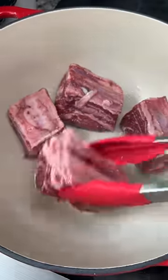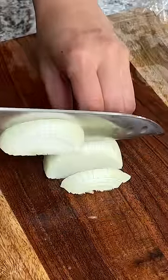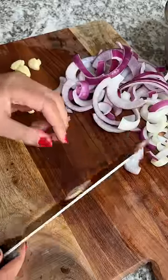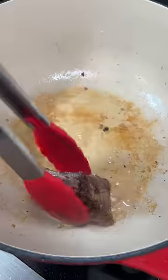I seasoned the meat with some salt and then placed them into a dutch oven. While that was cooking, I prepped some veggies: carrots, celery, and onion. I'm using half of a white onion along with half of a red one since I had that leftover in the fridge. Also mincing up about six cloves of garlic.